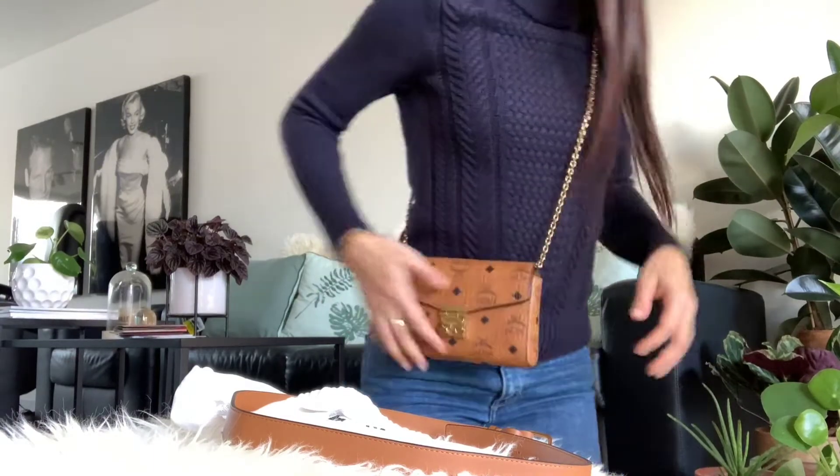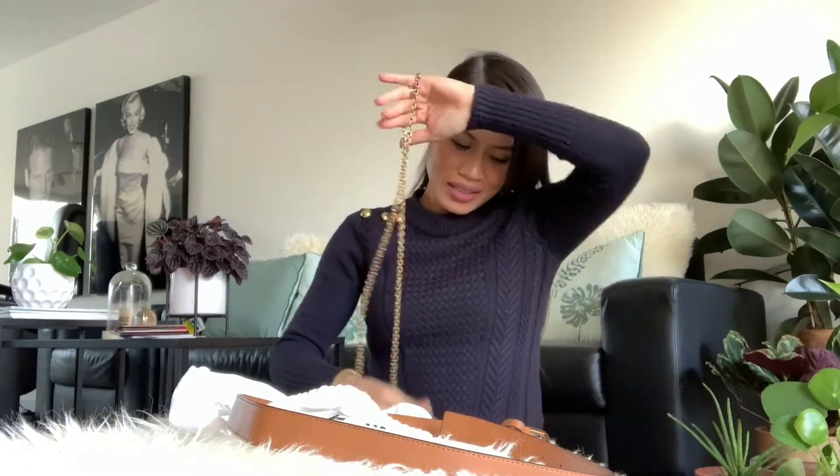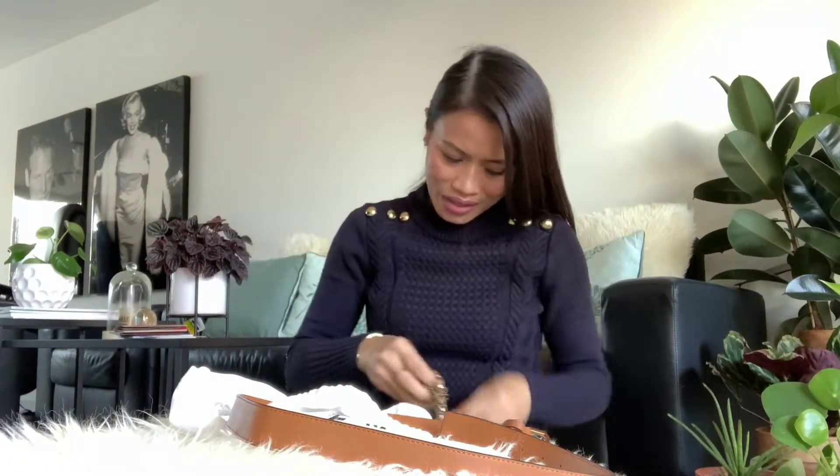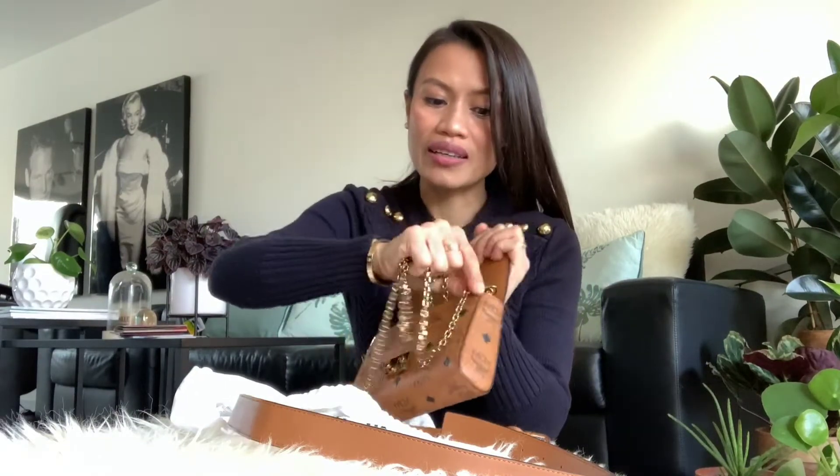Cute, right? And there's one more style. If you don't want a belt bag, crossbody bag, or shoulder bag, we can hide the chain. Actually, the chain is removable — you can take it off entirely.